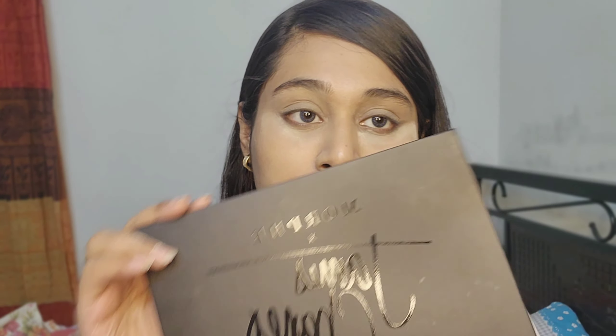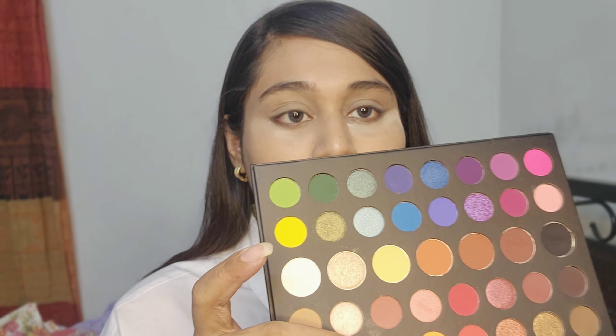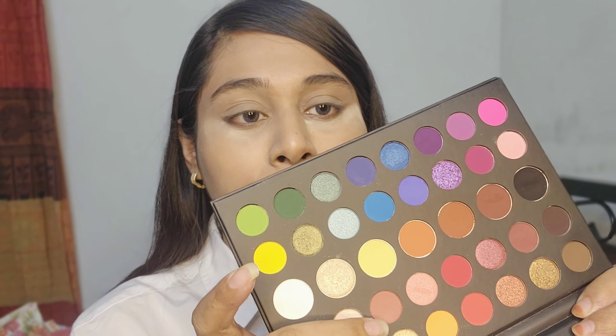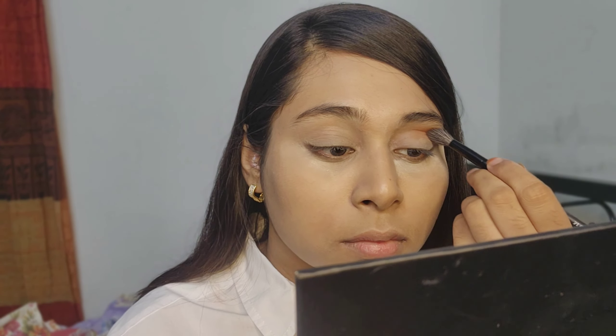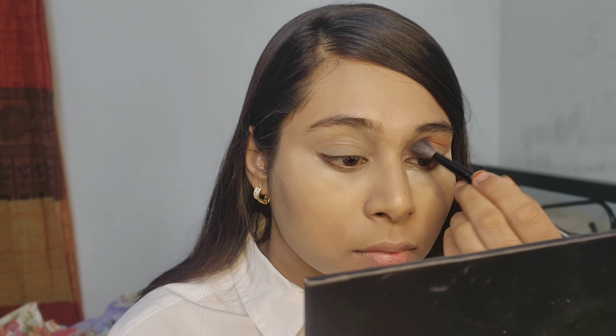I use this palette. I usually use this palette and I am going to apply it to the eyeshadow.